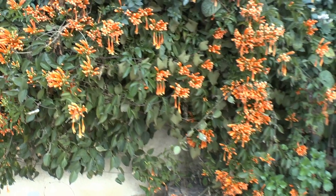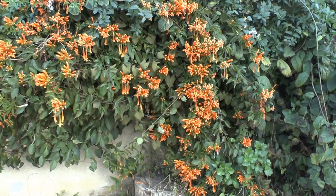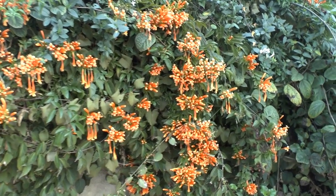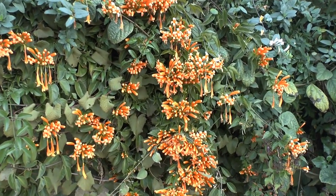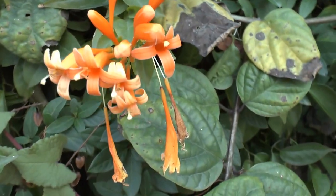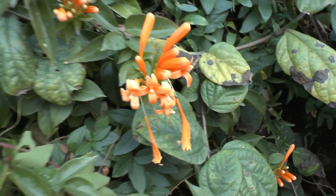As you can see, all the vine is full of orange flowers — amazingly, like little bottles. When they are not opened, like here, and when they are open, this is how it looks.